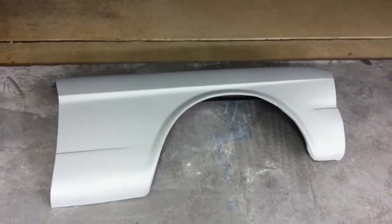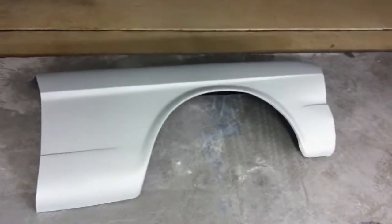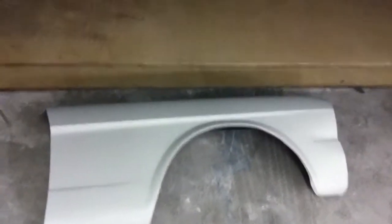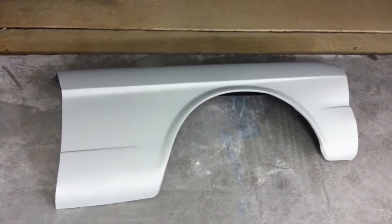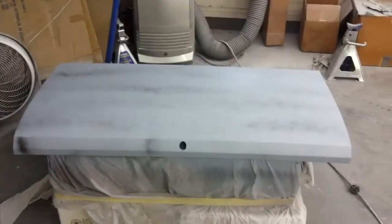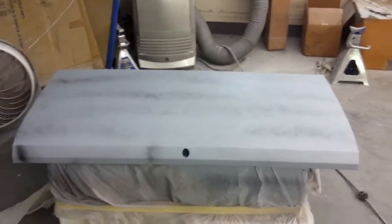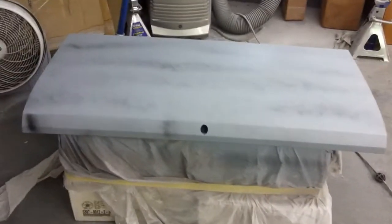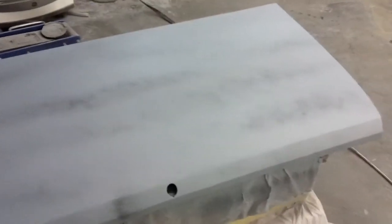Here's our fender from last night — as you can see it turned out looking pretty good. What we're going to do today is block sand the entire fender after we apply some guide coat, to find out if there are any lows or highs that need additional work. Picking up from last night, we primed up our fenders and some other parts, and today we've put a guide coat on top of the primer so we can block sand that out.